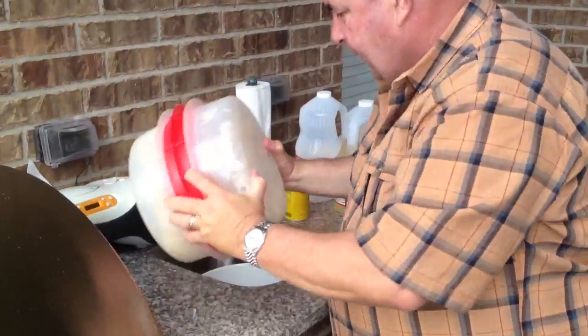You know what, usually this is pretty hot to be over this grease and stuff, but today it turned out to be excellent. A little overcast — the temperature is probably 80 degrees out here. It's really nice. Not sweating too bad.